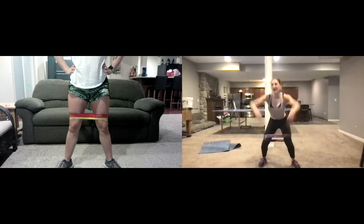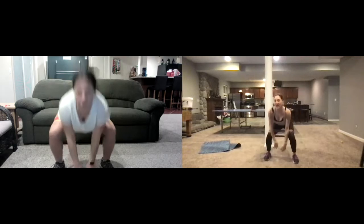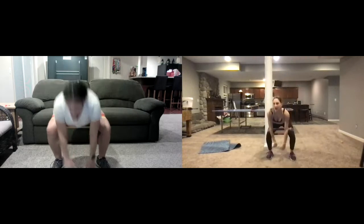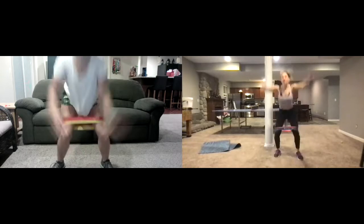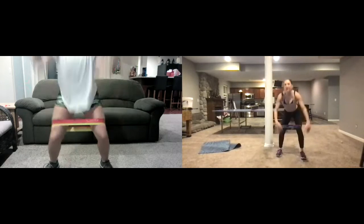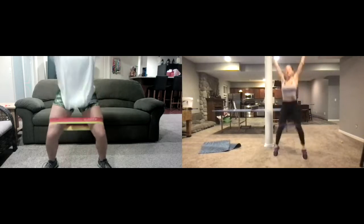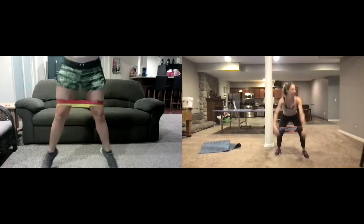Now we're gonna go squat down, star up — squat down, star up. You're leaving the ground. If you want to do this low impact, you would just stand up. But right now you're crushing an air star — just reaching down and coming up. Cardio is picking up.